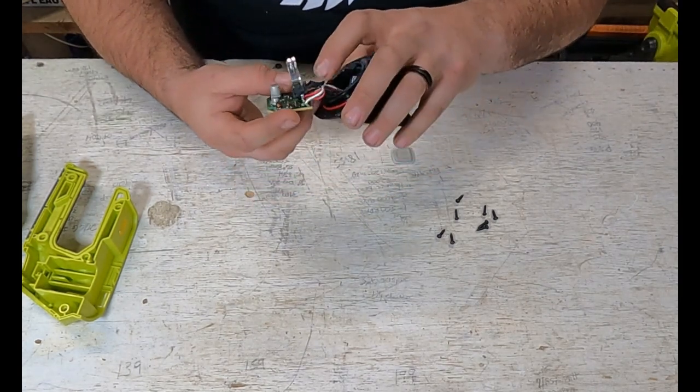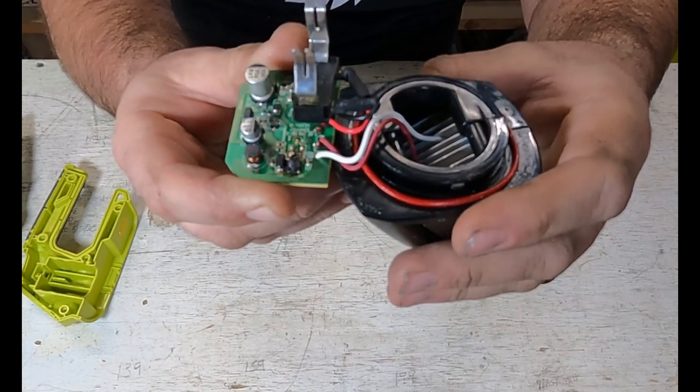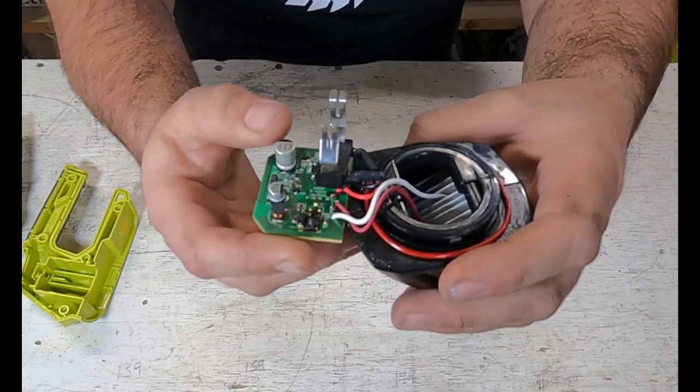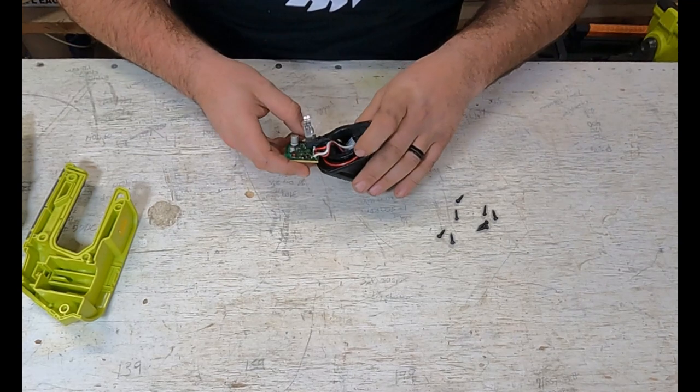And there it is right there. It's kind of melted. It could be a transistor, it could be a diode. I don't think it's a contactor of any kind because you have your capacitors up here. I think it may just be a diode or something sitting there, but you can see how it's burnt.